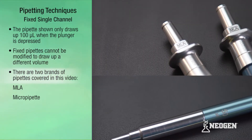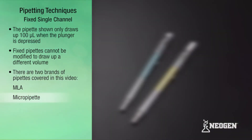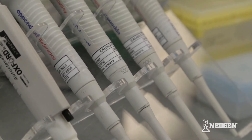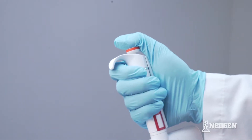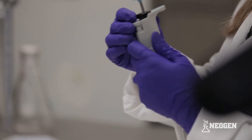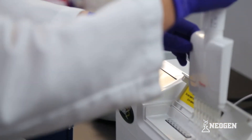There are two brands of pipettors covered in this video: MLA and micro-pipet. We also have instructional videos for pipettors that can draw up two different volumes depending on how far down the plunger is depressed, pipettors where the volume setting can be adjusted, and multi-channel pipettors that can draw up multiple channels at a time.